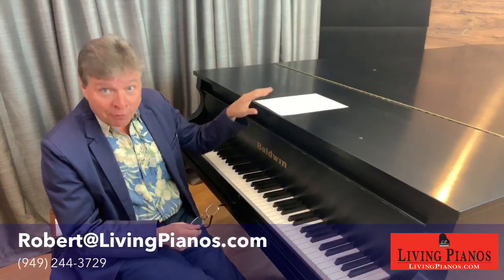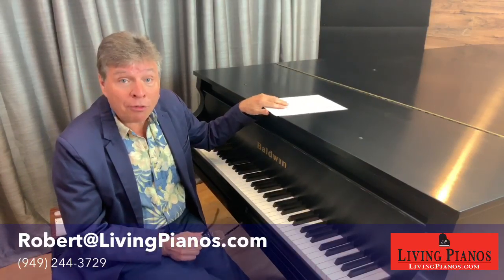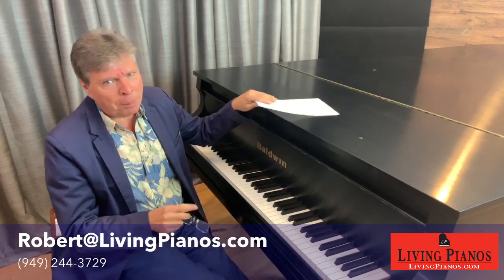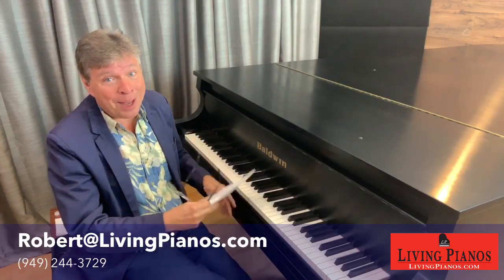I believe the finest Kimballs ever made were the Viennese models — particularly, I believe, the six-foot-seven-inch Kimball. Very, very nice piano. We've had a few of them here at Living Pianos.